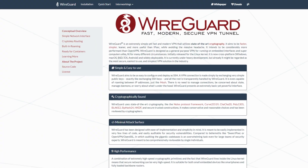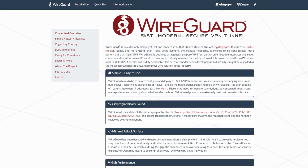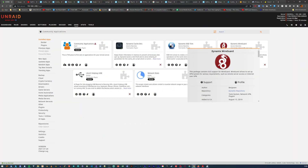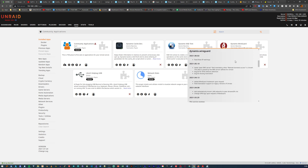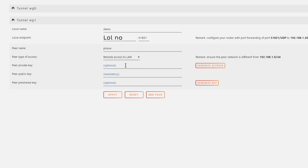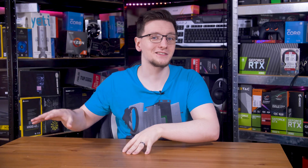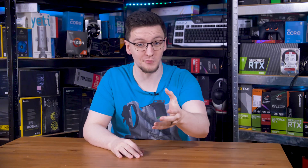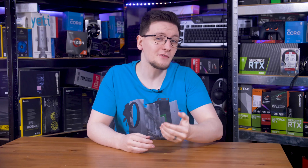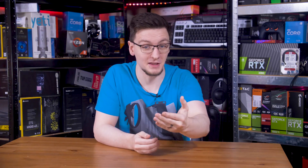WireGuard is a popular open-source VPN option with easy setup, great performance, and some nice features. The one I use most is remote access to LAN, which, as the Unraid plugin shows quite nicely, means that any devices I add to my VPN — like my phone or laptop — can, from anywhere with an internet connection, access my whole home network. That means I can work remotely, access my NAS at home, access files, run backups securely, or even remotely control and manage things like Home Assistant.